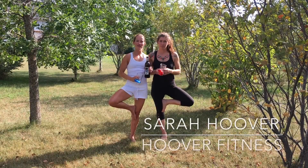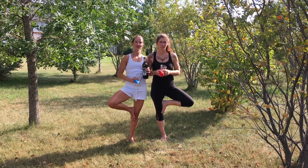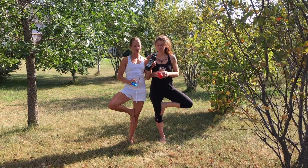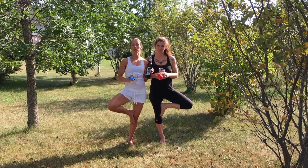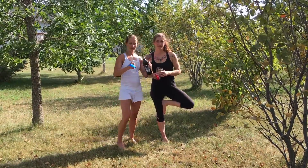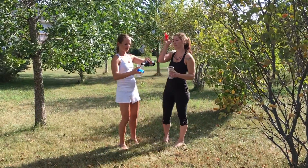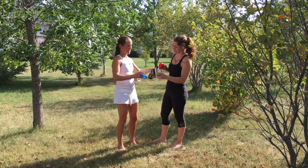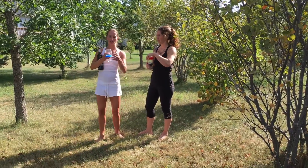Hi and welcome to Hoover Fitness' Wine and Yoga. I'm Sarah Hoover and this is my friend Maureen. We're going to pair this three-legged red with two three-legged poses. Our first being the three-legged downward dog. So we'll pour ourselves a glass of wine and we'll start with downward dog.